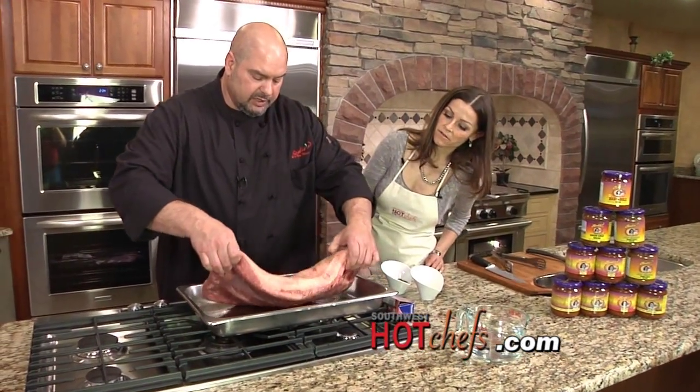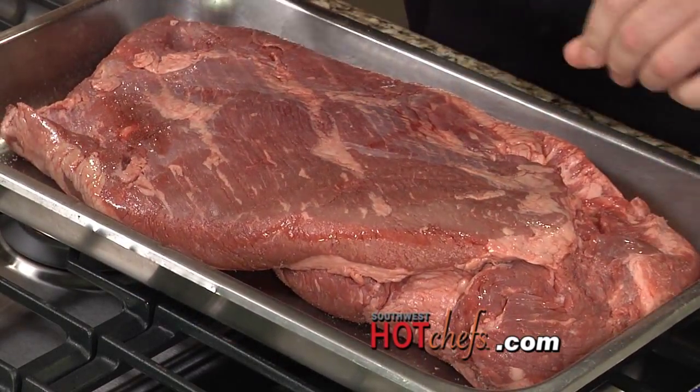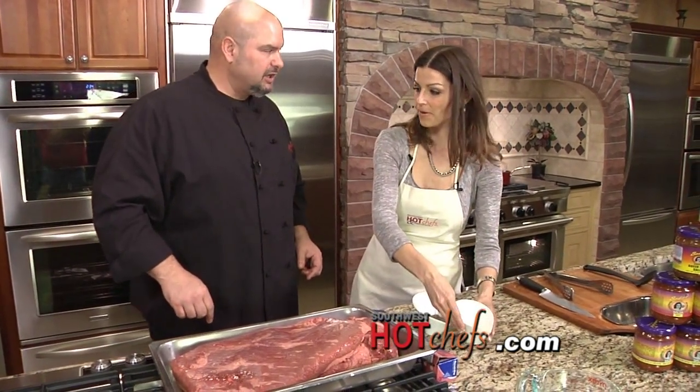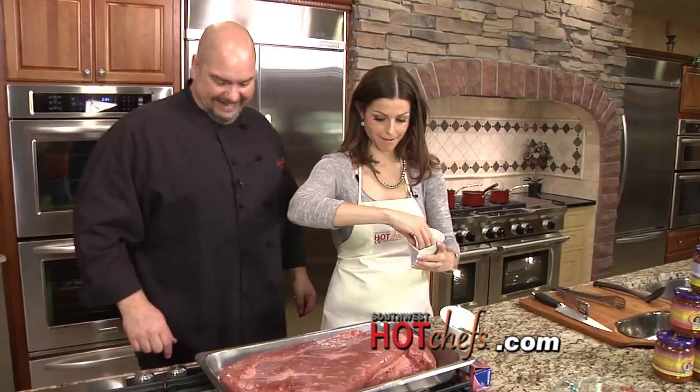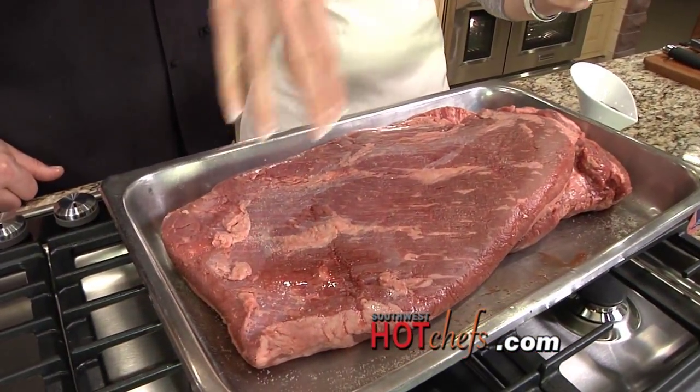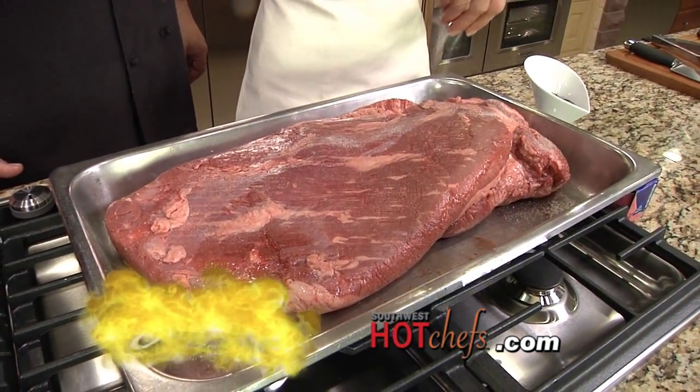We're going to go ahead and season both sides — a nice generous amount of garlic salt. Don't be shy. Sadie's of New Mexico always has big portions.